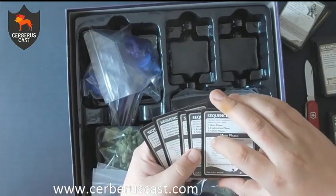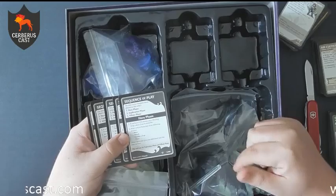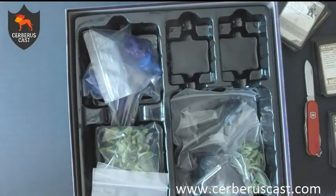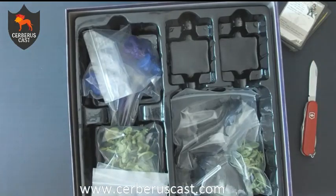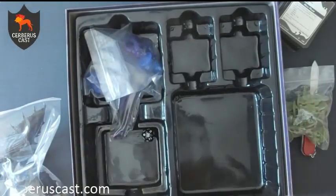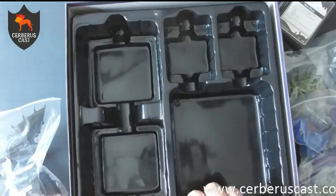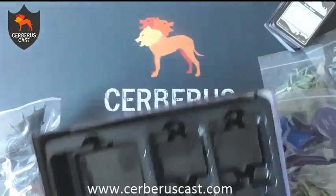Then we've got the monster cards — everything from things with 13 AC and one hit point, to bigger things including a dragon which gets a bigger card than everything else. Last thing you've got in there is your sequence of play cards — there's one for each player since the game holds up to five players. It's like a little cheat sheet as to what you should be doing on each turn: here phase, exploration phase, villain phase, and what you can actually do on your phase.